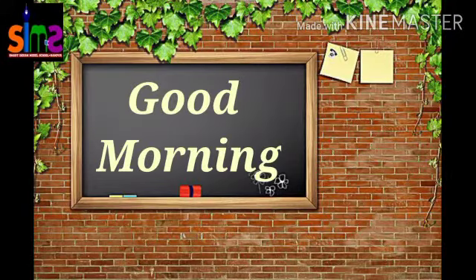Good morning my dear lovely kids. How are you all? I hope that you all are fit and fine. Today I am going to teach you English.